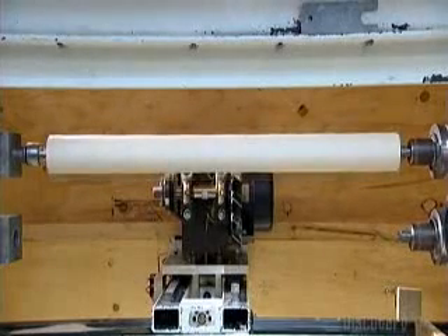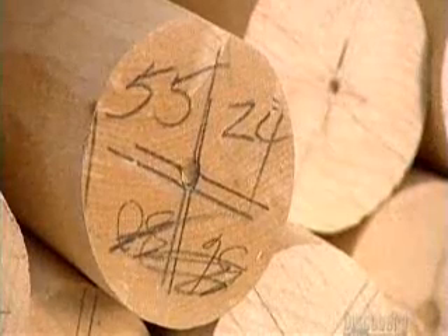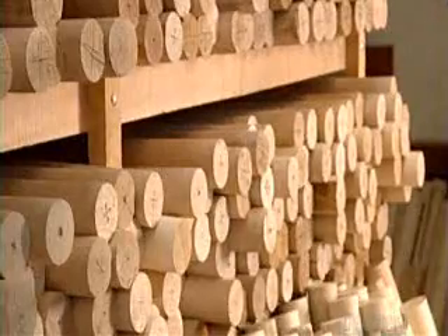This is a very modern lathe called an XY machine. The rounded blank goes into a room called the library, joining others on the shelf that are waiting for their chance at the big leagues.